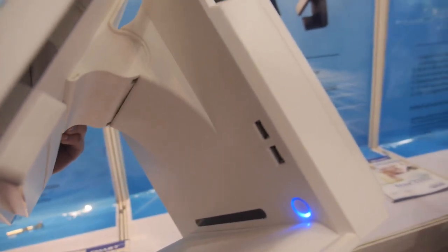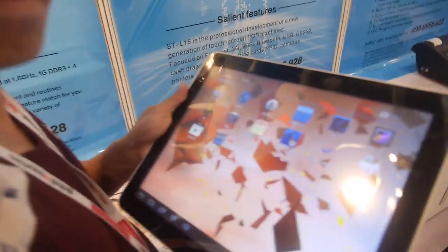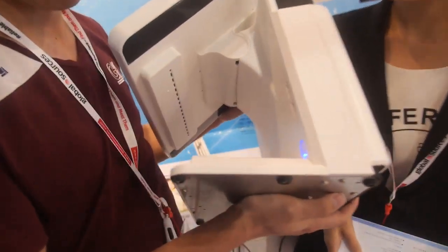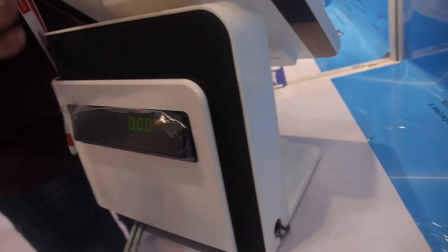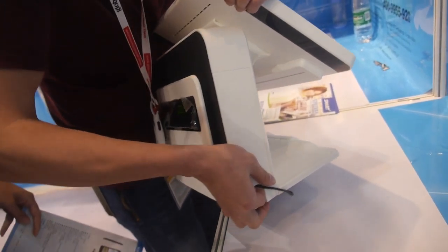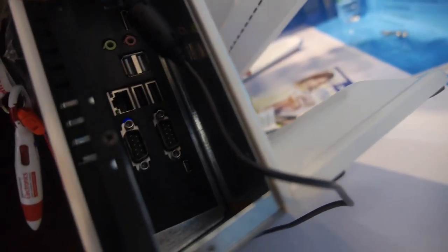We're here at Join Smart, and they have a POS machine right here running on Android with a Rockchip 3188. This is Lebron from Join Smart, the sales manager. They have eight USB ports — so many because it can be used for the keyboard, cash drawer, and other accessories such as a printer.